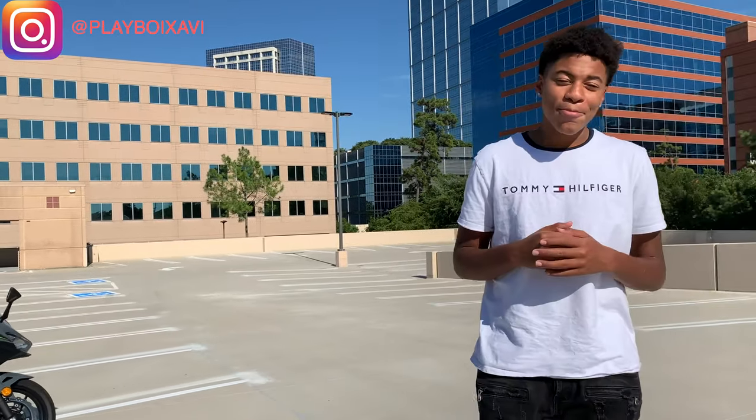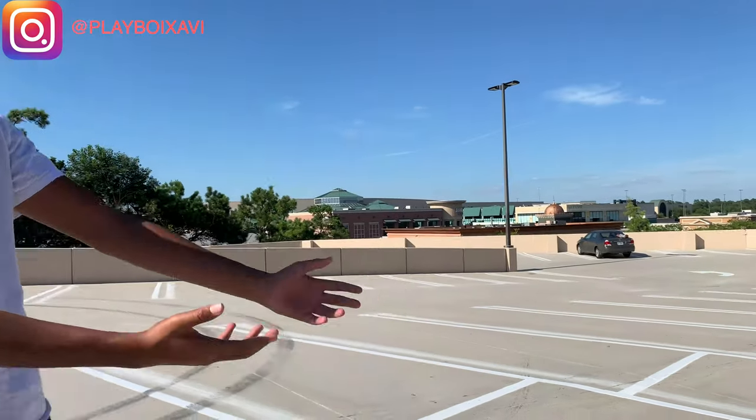All right, what is going on my good people? It's your boy Playboy Shavi. And the time has come — we're back, a new video. It's a bike reveal video. Go ahead and show them, young Gert.